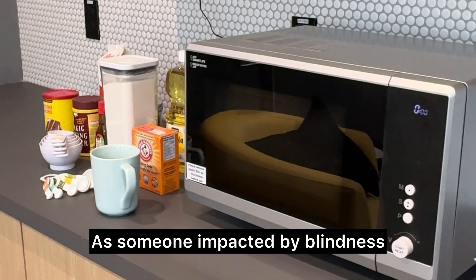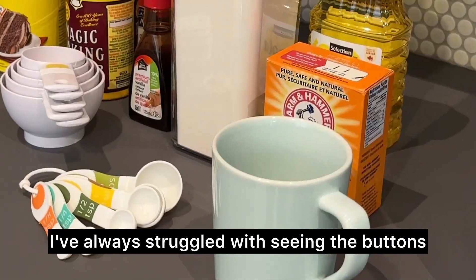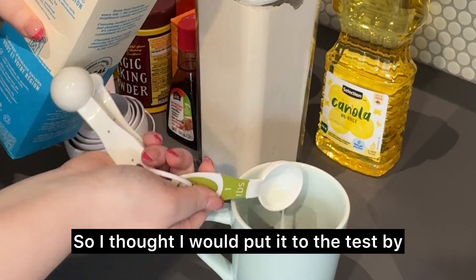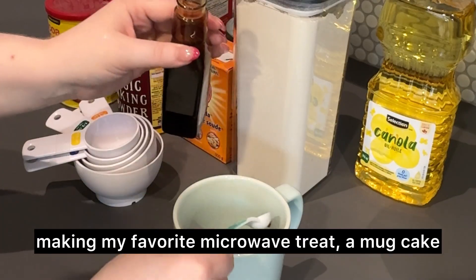Have you ever seen a talking microwave? As someone impacted by blindness, I've always struggled with seeing the buttons on a traditional microwave, so I thought I would put it to the test by making my favorite microwave treat, a mug cake.